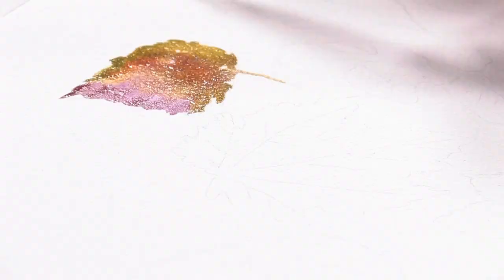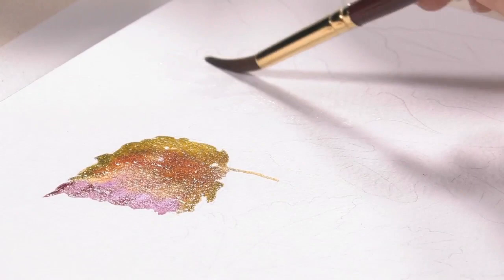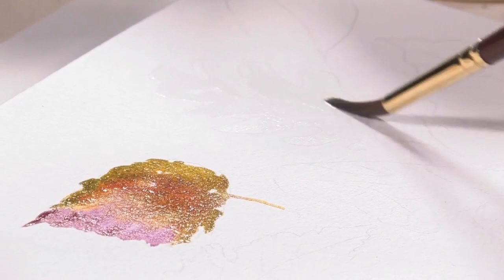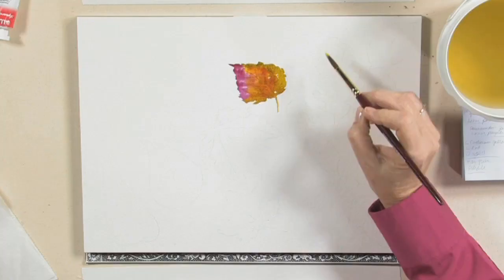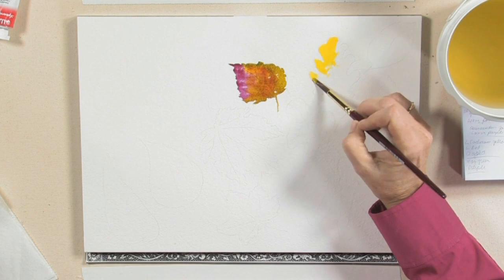I'm going to first wet the area just a little bit — not perfect. You can also use this technique for summer and spring leaves; we'll apply this method to a lot of objects. I'm going to take cadmium yellow, and the watercolor is just going to follow the water on your paper.